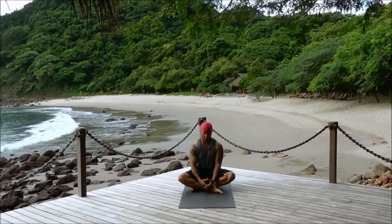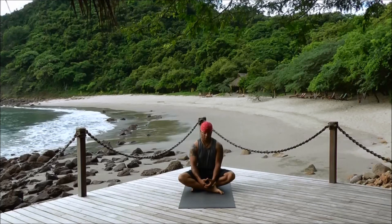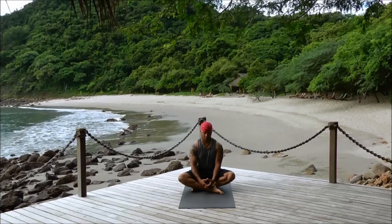Come into a seated position of your choice — a simple cross-legged position, lotus, half lotus, or even hero's pose.